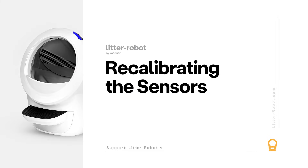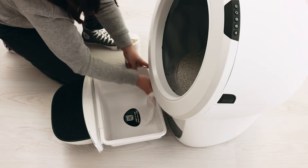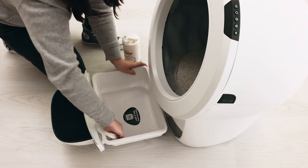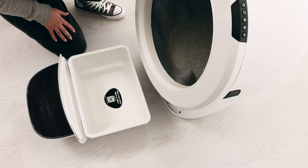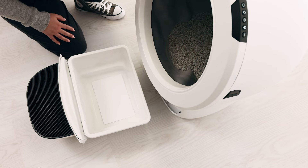Occasionally, the DFI sensor will require a recalibration to ensure proper measurement accuracy. First, confirm that your firmware is up to date. Remove the waste drawer liner and wipe the drawer clean of debris. Add a piece of plain white paper to the bottom of the drawer — for example, a half sheet of printer paper. The purpose of the white paper is to provide a reflective surface for the DFI lasers.